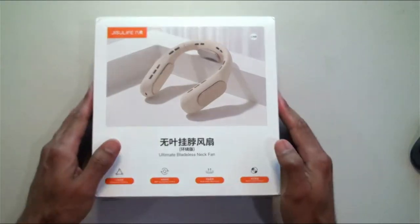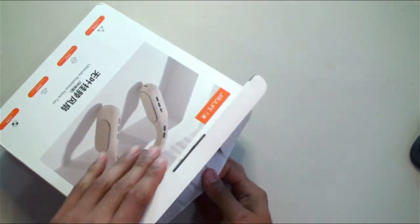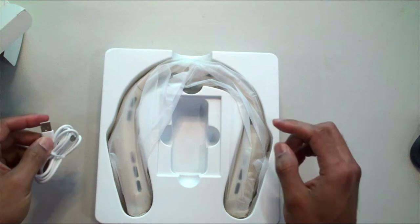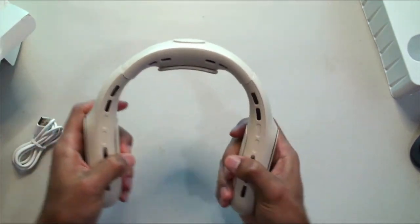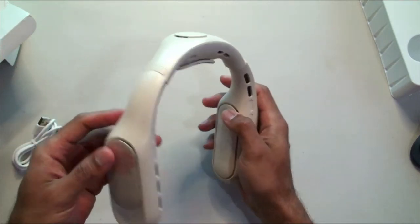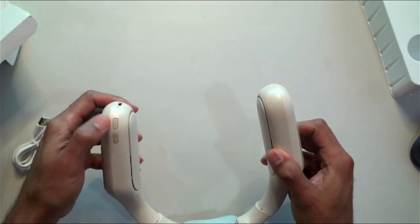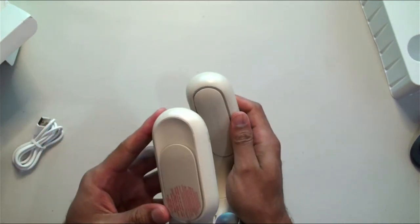Alright, so we're gonna unbox this here. Here is the box — 'Ultimate Bladeless Neck Fan' — very nice. We have the USB-C charging cable; you'll need to get yourself an AC adapter separately. Alright, nice color. There's a little bit of movement to it — you can close it or open it up. Taking the stickers off. The charging port is on the bottom, and you have your on/off and different wind speed controls right here. Very simple and easy to use. Got the aluminum right here for heat dissipation — very nice.